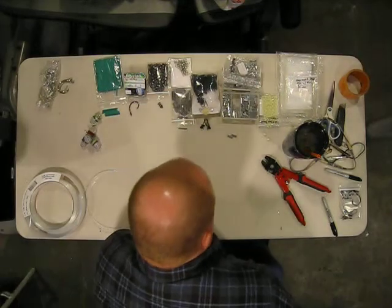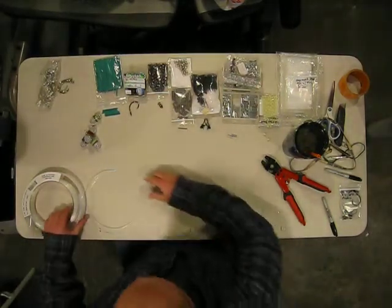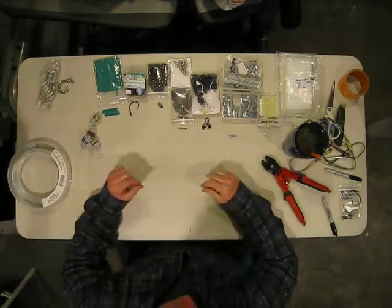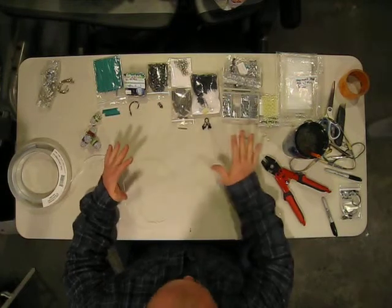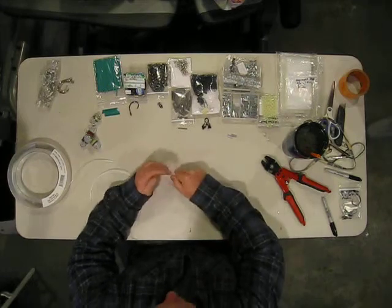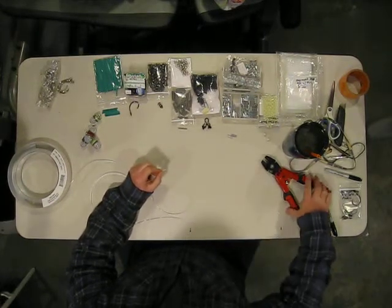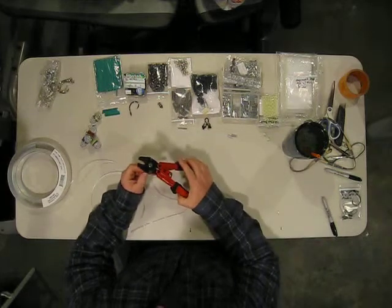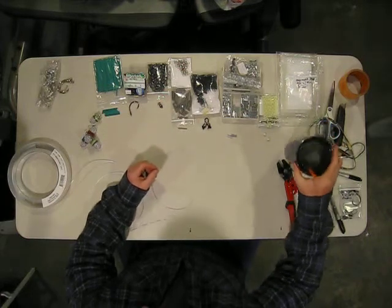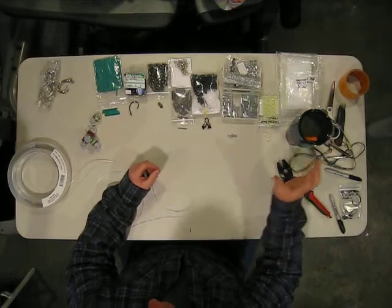Alright, what I'd like to do is tie a deep drop swordfish tuna chunk rig with the components that you see here. I will post those components on the site when I post this video, so you have an idea of what to get, or at least what I'm using, and then you can take it from there.